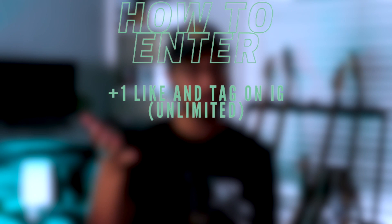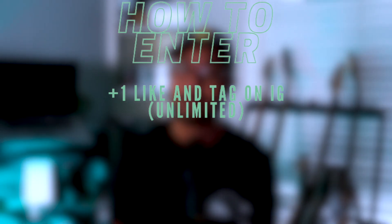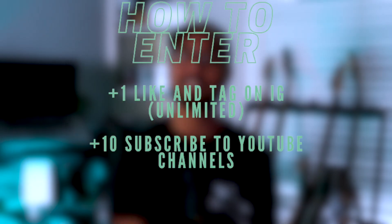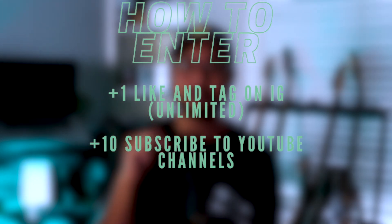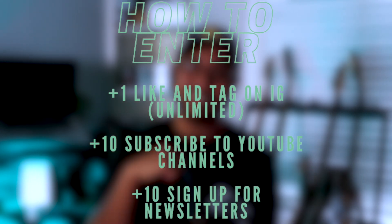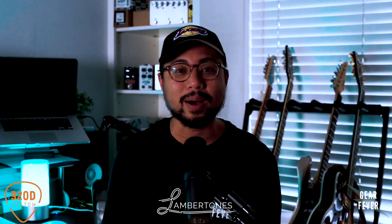So how do you enter? There are a few ways. If you're seeing this on Instagram, you have to like this post and follow all three of us — typical stuff — and make sure to tag a friend in the comments who you think might be interested in winning this prize as well. You can tag one person, but every single comment with a new tag equals a new entry, so you can tag as many friends as you want and get as many entries as you can. There are also a couple ways to get a bonus 10 entries each: subscribe to both the Lambertones and Gear Fever YouTube channels, and get an additional 10 entries by subscribing to those newsletters. All the information on how to do that is in the description below or in the link in my bio.